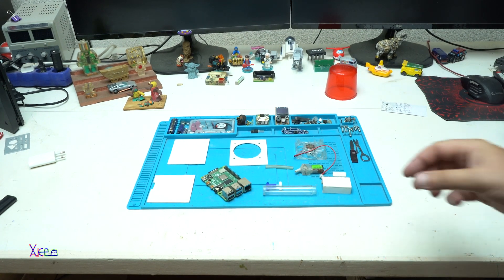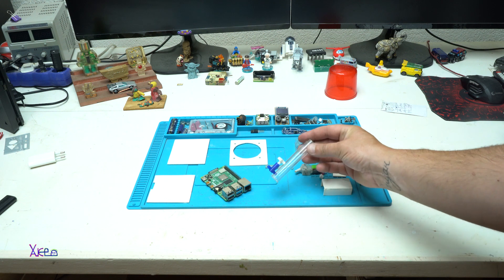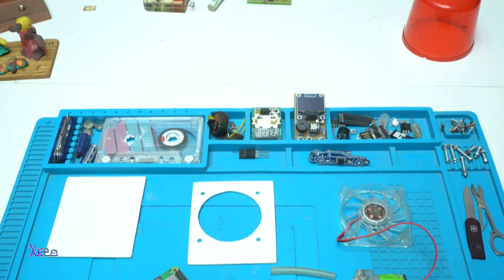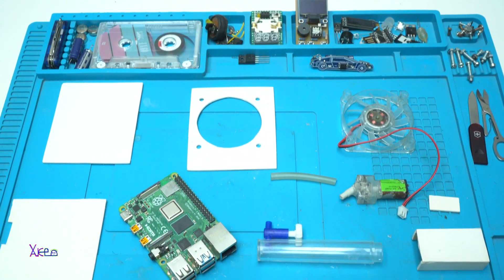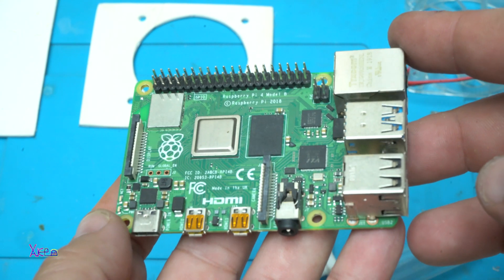Hello and welcome back to my channel. Today's project is called miniature personal computer, or mini PC — building a small PC with a custom case using a Raspberry Pi 4 Model B development board.